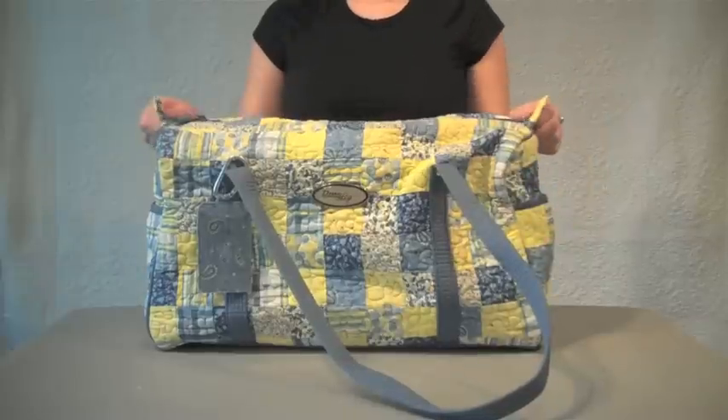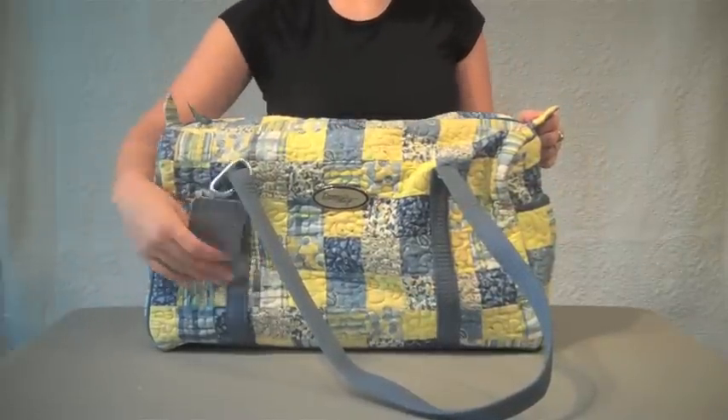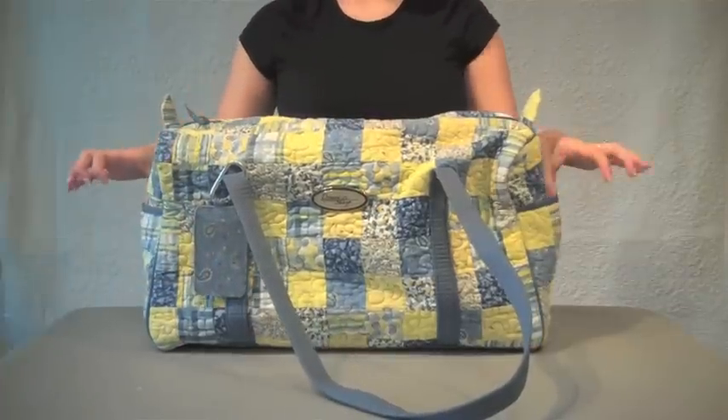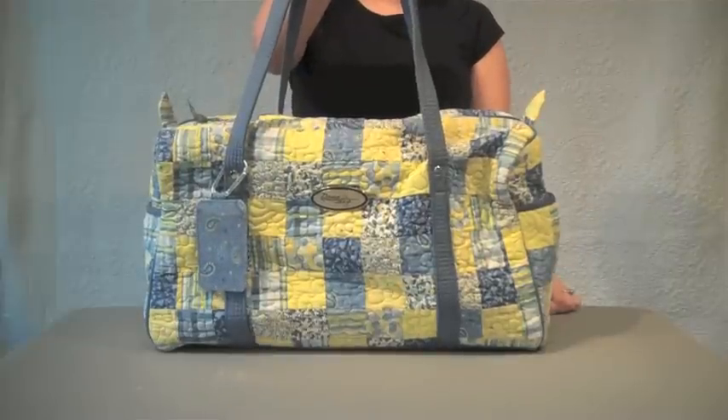Donna Sharpe's duffel bag has a simple barrel shape, but lots of design details. A coordinating fabric ID pouch attaches via carabiner clip, spacious pockets on either side snap shut with magnetic closures, and generously long handles are also padded for comfortable carrying.